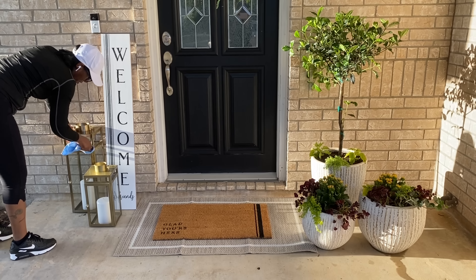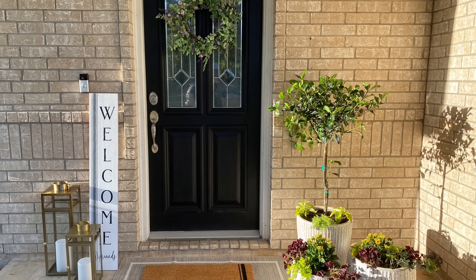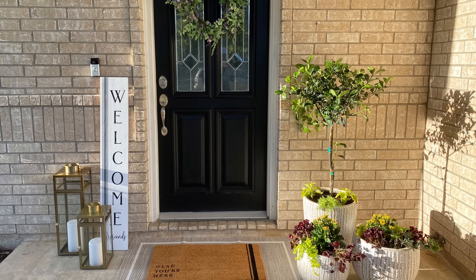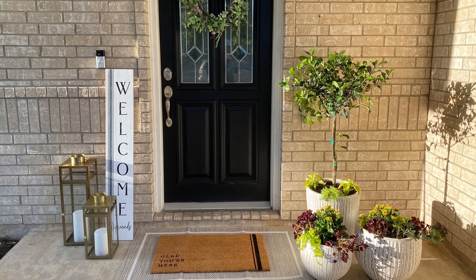For the final touch I'm adding the lanterns from Target. This is the final look — I love how everything has turned out! If you enjoyed this video and love gardening and home decor videos, please give it a big thumbs up — it really helps my channel a lot. Thank you all so much for watching and I'll see you in my next one. Bye!